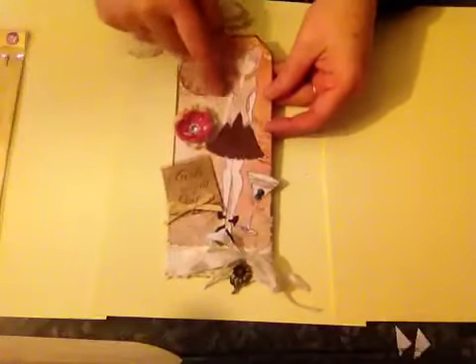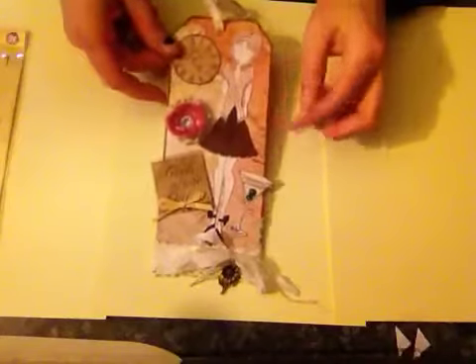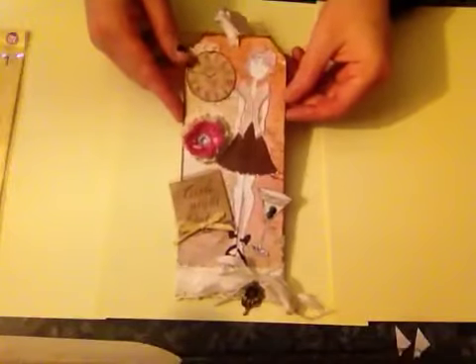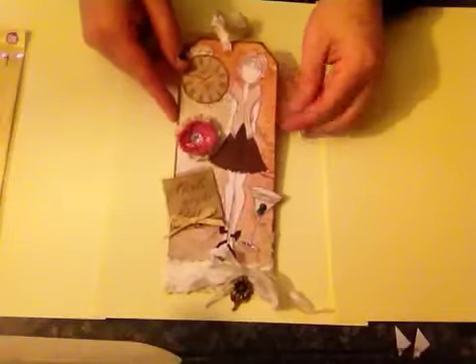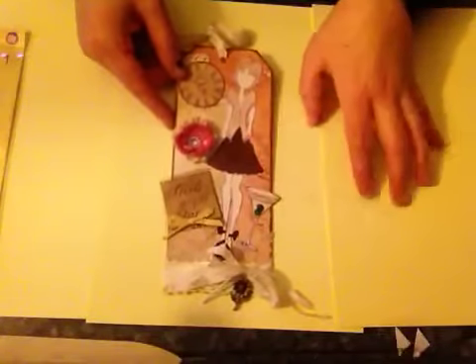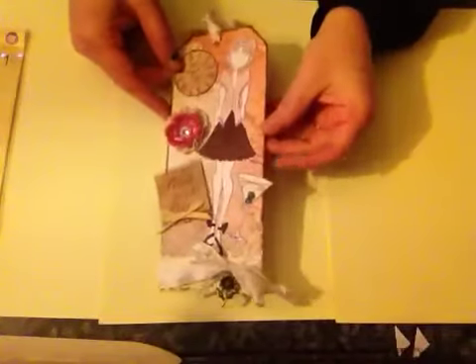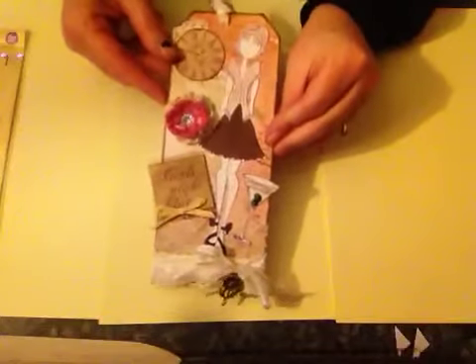I added a doily which is going on in the background here. I coloured her in using some pearl markers. The skirt is actually a Sharpie because I didn't have that darker brown — I wanted her to have a really dark brown skirt.